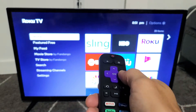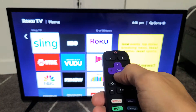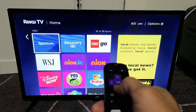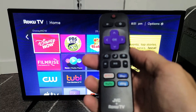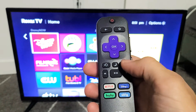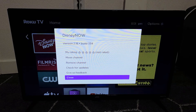Now you want to move over to the right. You can click on OK or move over to the right — it doesn't matter. And then from here, you want to find the app that you want to update or basically check if there's an update. For example, if I go down here to Disney, make sure it's highlighted. And then on your remote, once the app is highlighted, you want to go ahead and tap on this asterisk key or star button. Tap on that, and then this window here will pop up with some options.